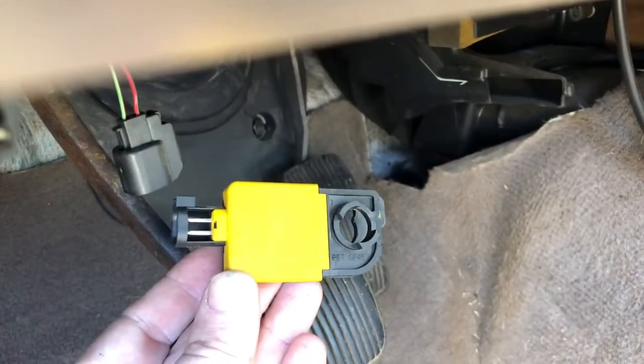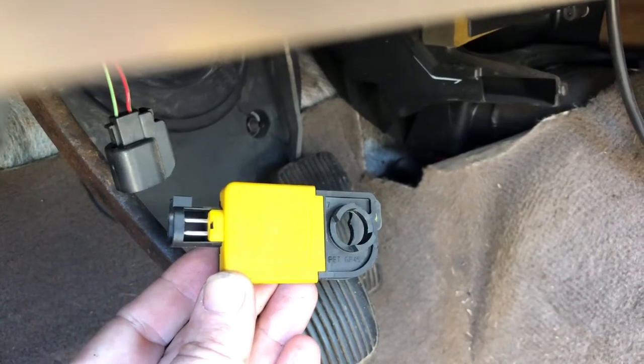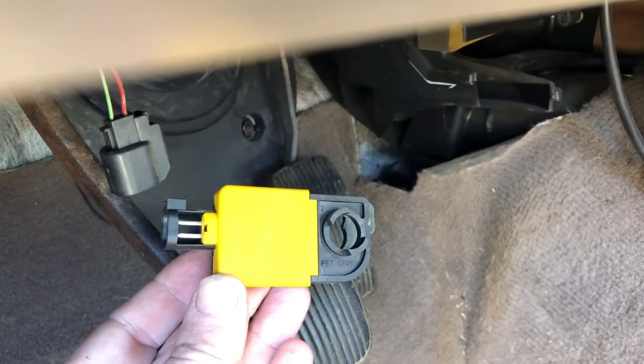It's best to disconnect the connector before removing the pin, that way you don't damage the wires to the connector.